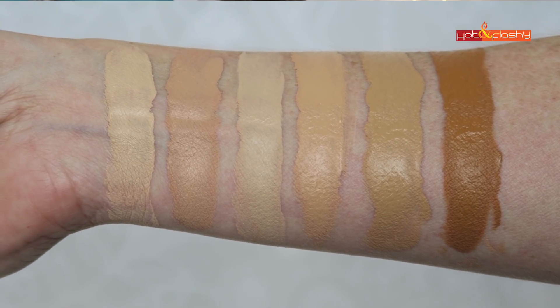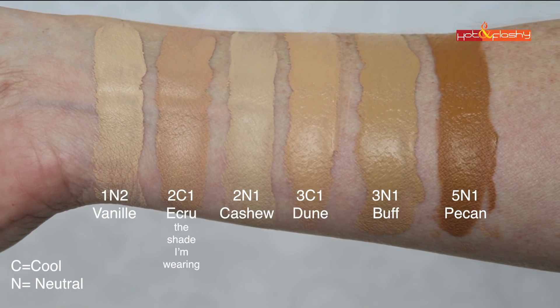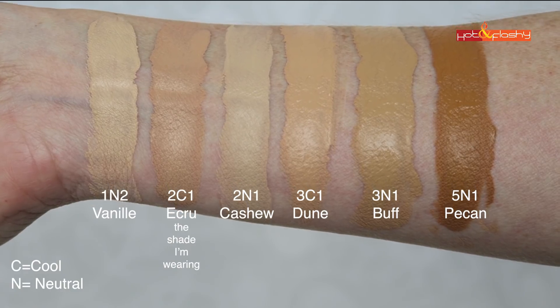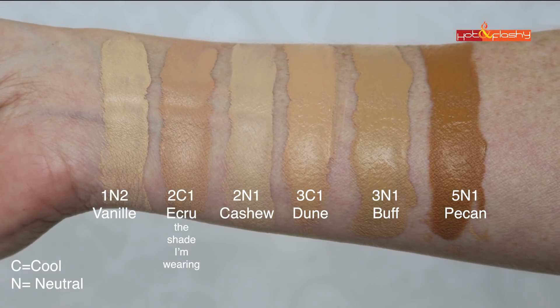The swatches I'm showing you are 1N2 Vanilla, 2C1 Ecru, 2N1 Cashew, 3C1 Dune, 3N1 Buff, and 5N1 Pecan. Look how warm they are. Can anyone tell me what is going on with foundation colors these days? Are they all buying their pigments from the same pigment house and they've all just skewed very much to the yellow, orange, tan side? Or they oxidize really badly. Just a little complaint if anyone in the world of making foundation is listening.